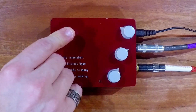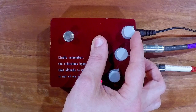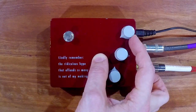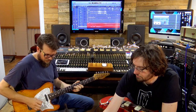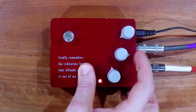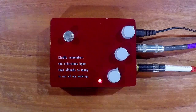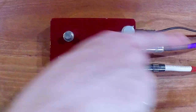Let's go to roughly unity volume. So that's 12 o'clock where the jacks are — we put the pedal that way because the writing's that way, but really it's upright. Just so you know.